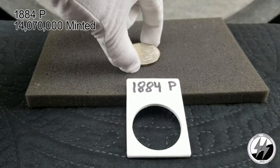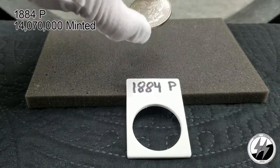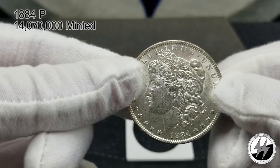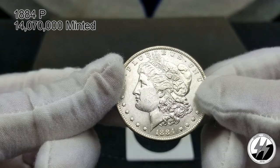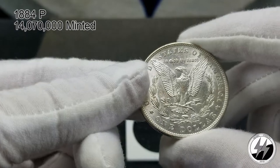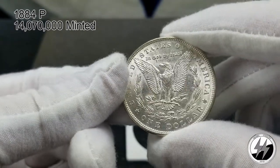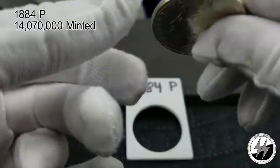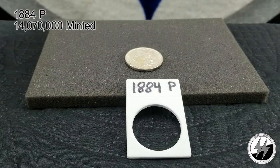On to the next coin — the 1884 Philadelphia. Another BU example; they minted 14,070,000 that year. It's a very clean coin — probably a 63, perhaps a 64. Another nice example.